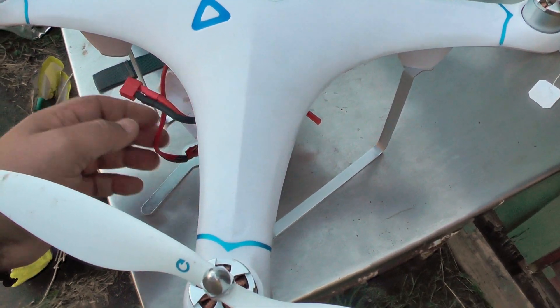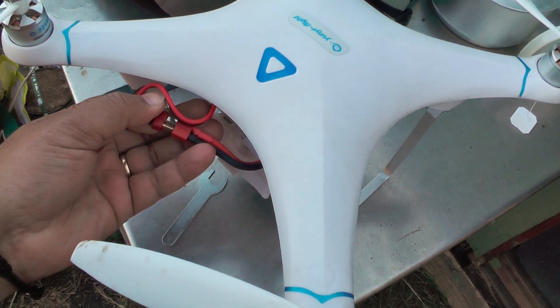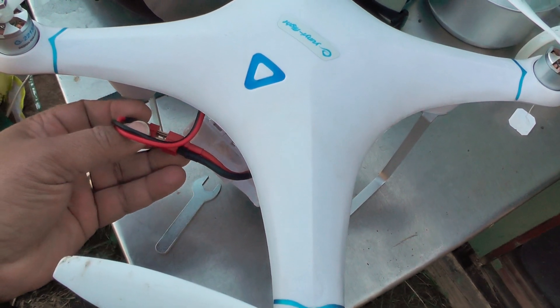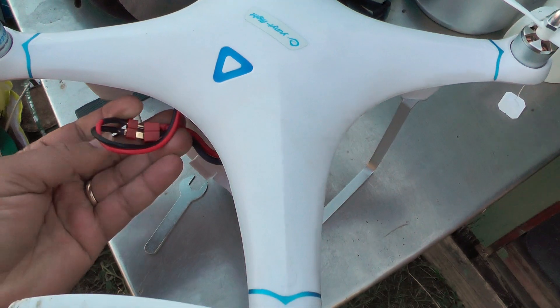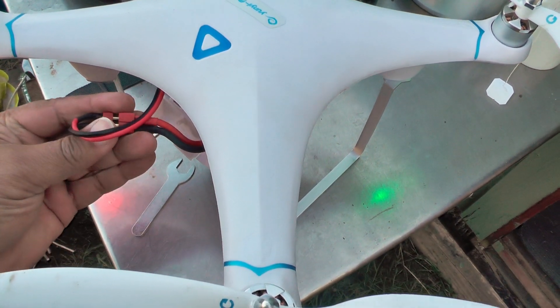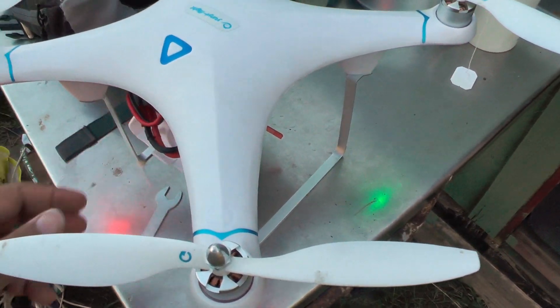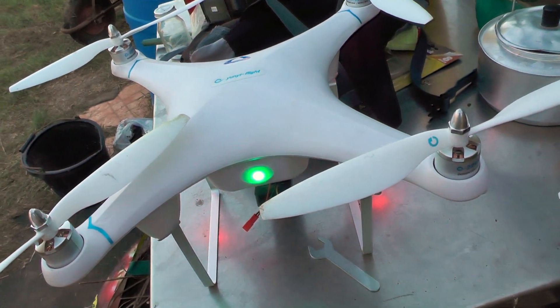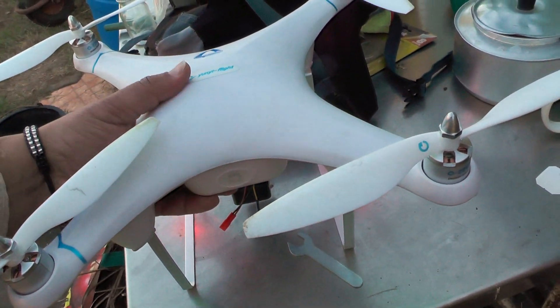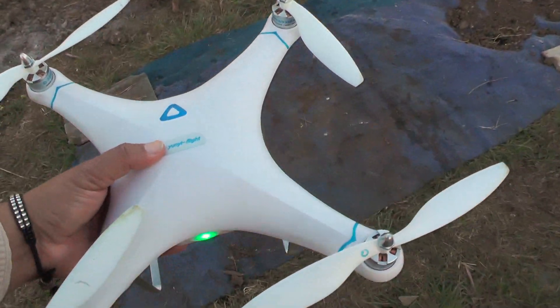Tuck the cables away, and then you have to do the connect manually. Like so. Tuck all the cables away. Okay, so once the battery's connected, you've got the little green light that tells you — after a few minutes — that the GPS is synced. Should be on level ground, of course.